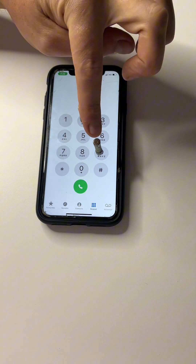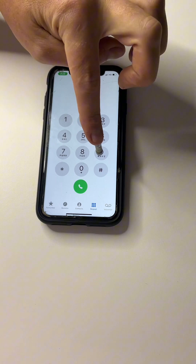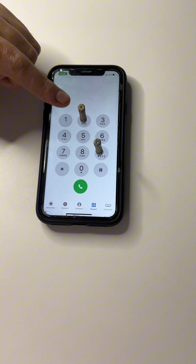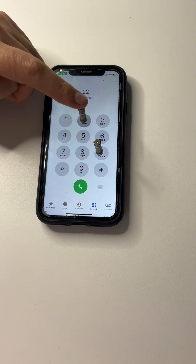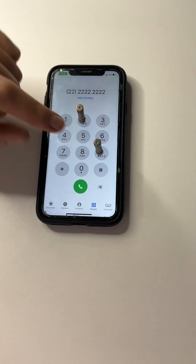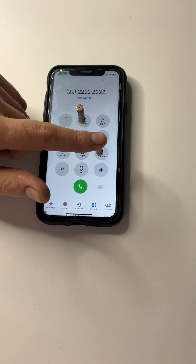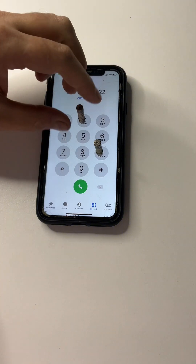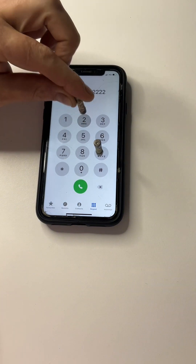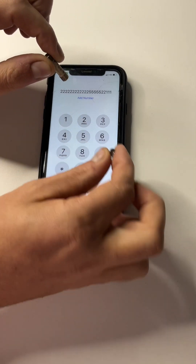Now if I press on the blown fuse with my finger, nothing happens. If I press on the good fuse, it works. The blown one — nothing. So that's how to tell if you have a good fuse or a bad fuse.